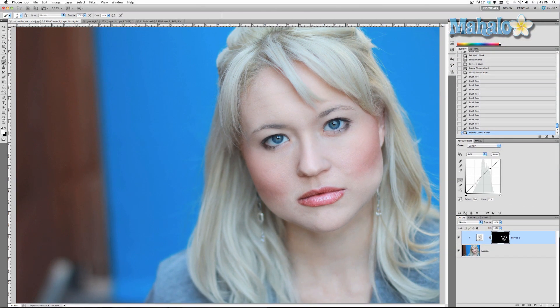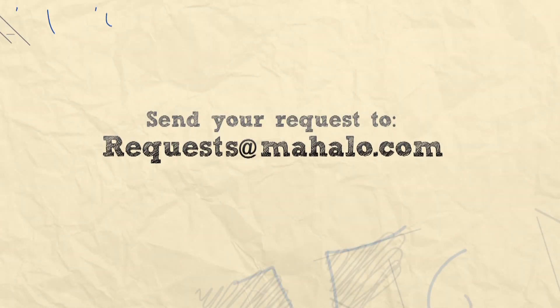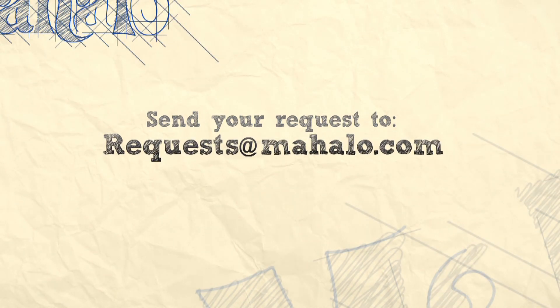All right, that's pretty good. Once again, before and after — it's just adding a little bit of light to her face and it really helps accentuate things. I hope this tutorial has been helpful. If you have any other questions regarding Photoshop touch-ups or enhancements, please send me an email to requests@Mahalo.com, and please be sure to rate, comment, and subscribe below.